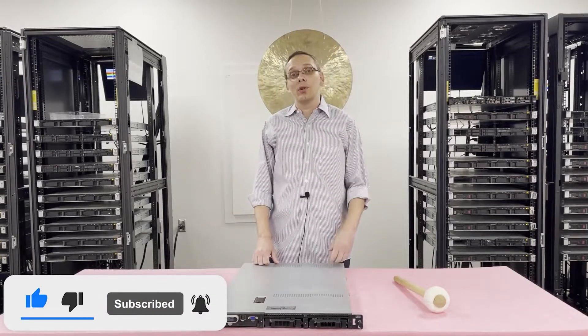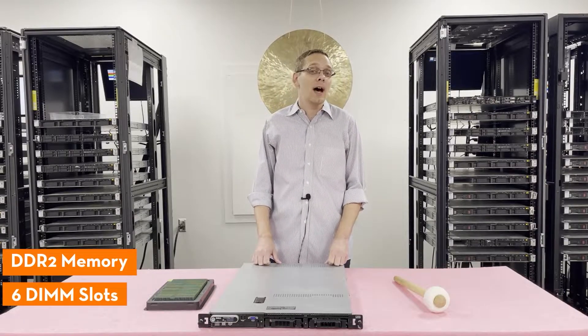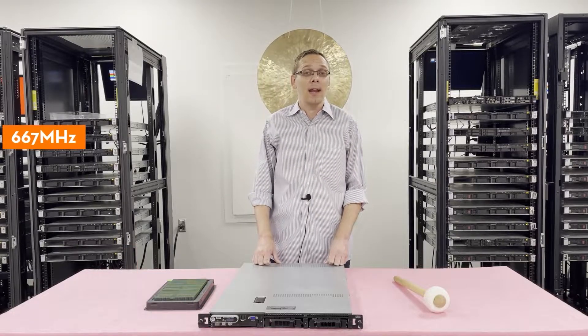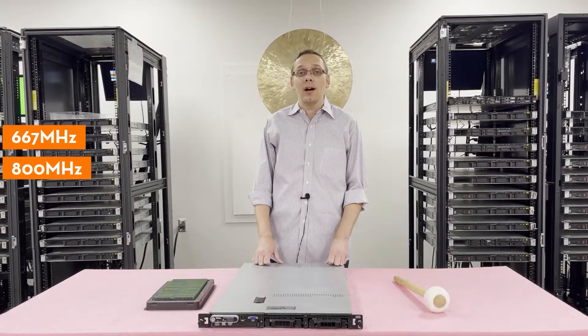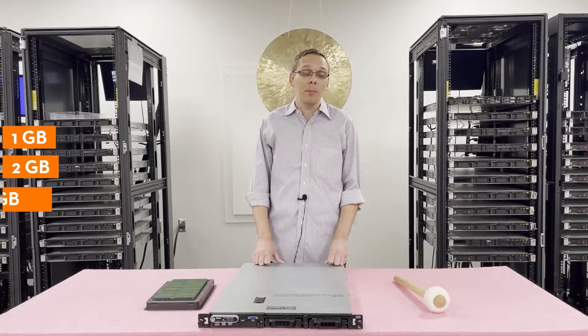For starters, this is a much older machine. It takes DDR2 memory. There are six DIMM slots inside. You can only use two different speeds: 667 and 800 MHz. As far as the different sizes, you can use 1GB, 2GB, or 4GB memory modules.